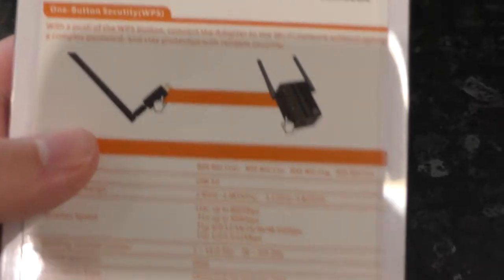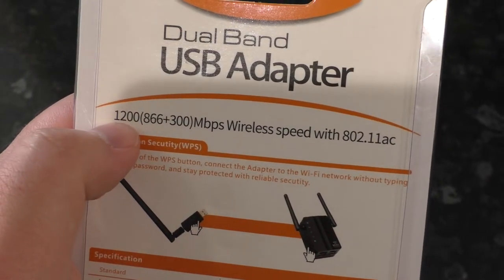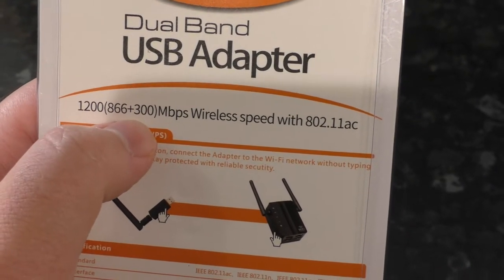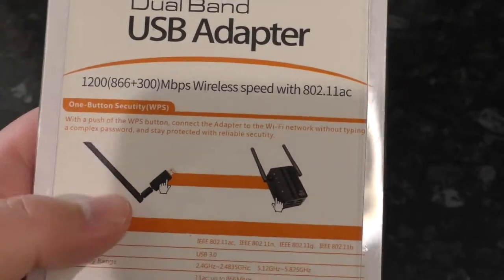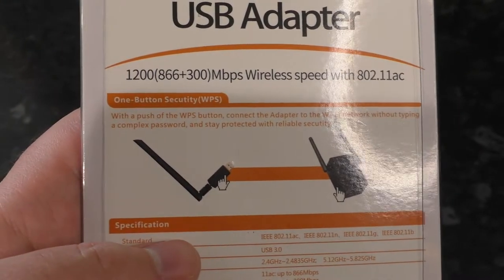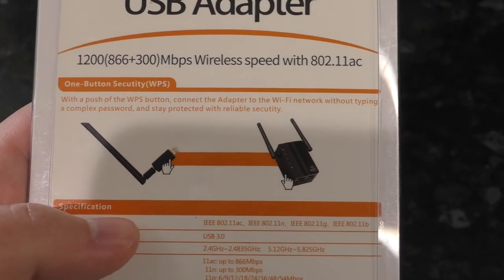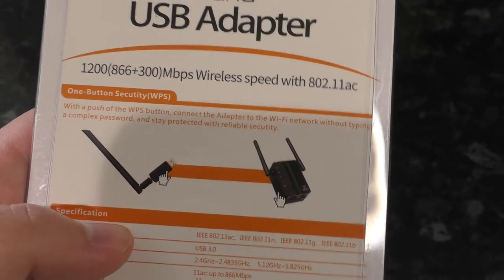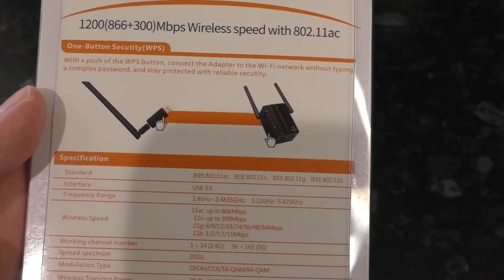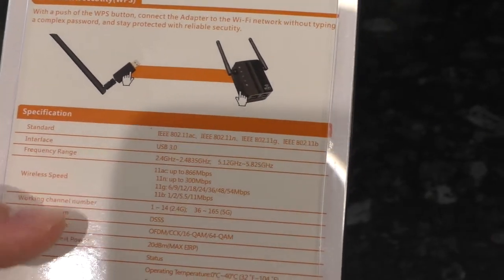So on the back of this we have some general specs. It's saying 1200 megabits per second, but that's rounding up from adding up what it can do on the different bands, so it's a little bit questionable. We have our WPS support here. WPS is a system which, using cryptography, means you can just push a button on the router and a button on the device and they magically connect themselves. I do not trust it as far as I can throw it. I don't use WPS, because what if someone else is pressing their button at the same time? How could you possibly know it's the right thing?